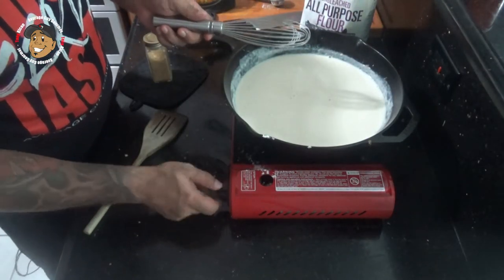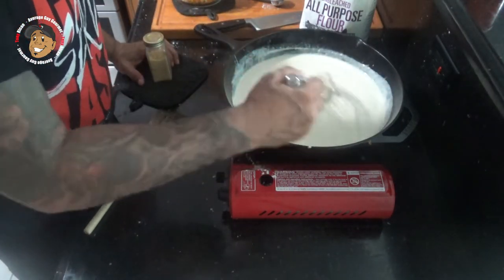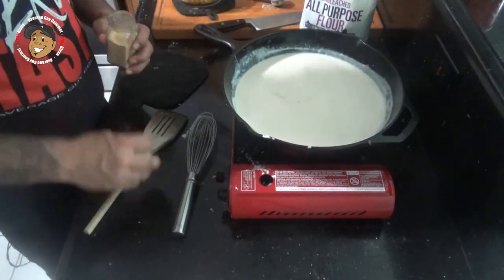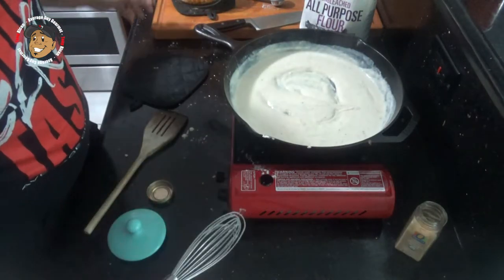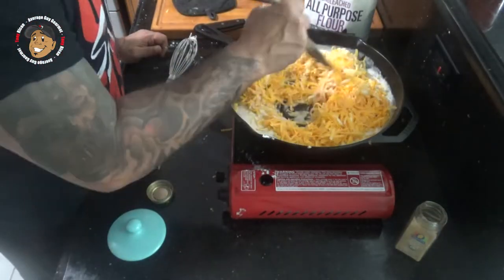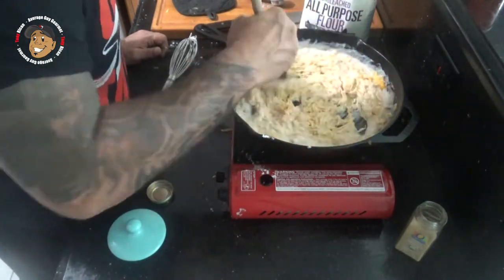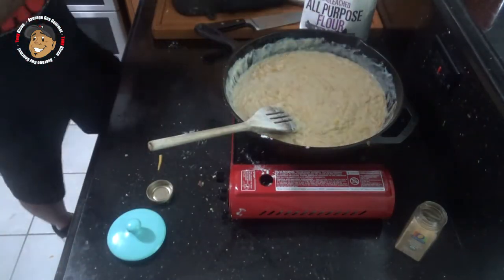I'm gonna go ahead and turn the heat off. I'm gonna add in some mustard powder, some onion powder, salt and pepper. Then I'm gonna add in all my shredded cheese and then my cooked noodles.